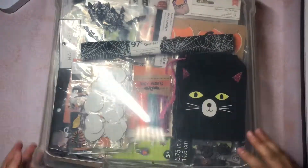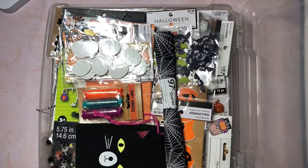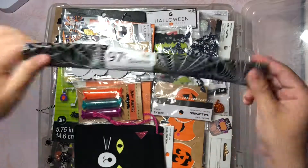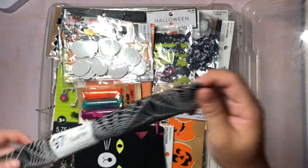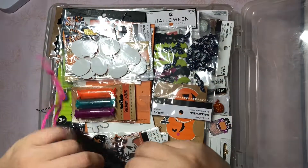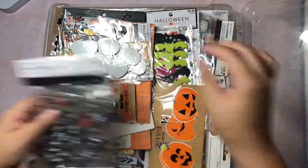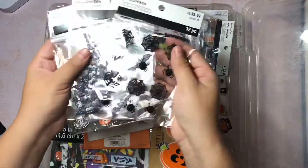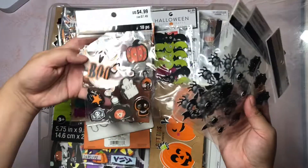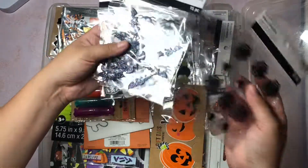I use this 12 by 12 scrapbook box from Michael's to keep all of my embellishments and things of that sort. I have this 97 cent fabric from Walmart which has little cobwebs, which I thought was really cute. And then this little bag which I received in a swap. And then I have all these little embellishments - I have little spiders. The majority of these I purchased last year on clearance after Halloween was over. I'm loving this little pumpkin right here.